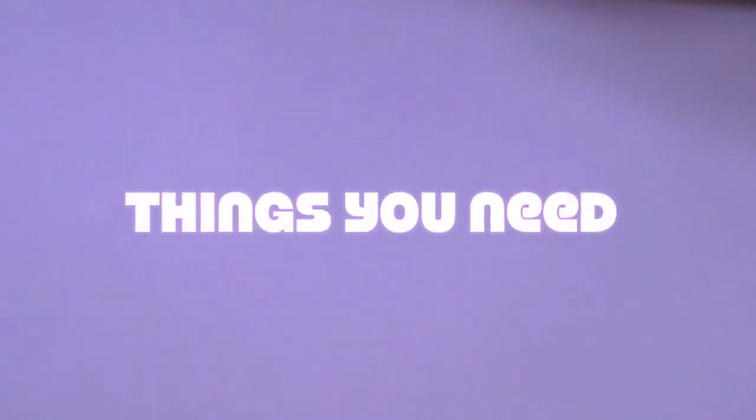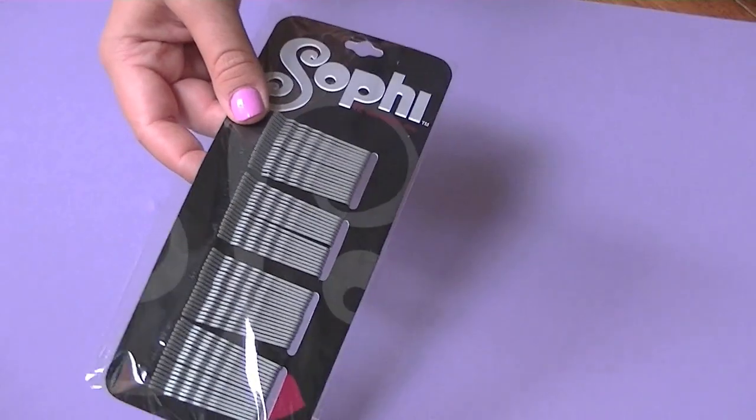I'm just starting to feel back to my regular self, so I figured why not make this DIY for you guys because it's perfect and affordable, and I just really missed making videos. So if you want to know how I made this necklace, just keep on watching.